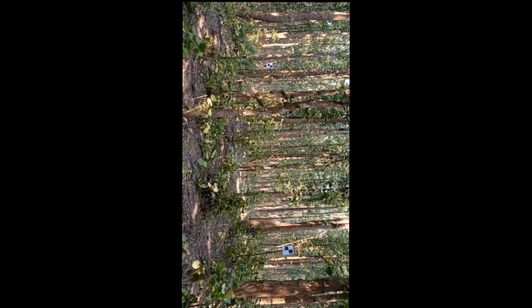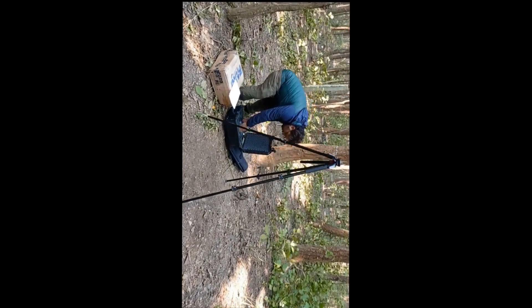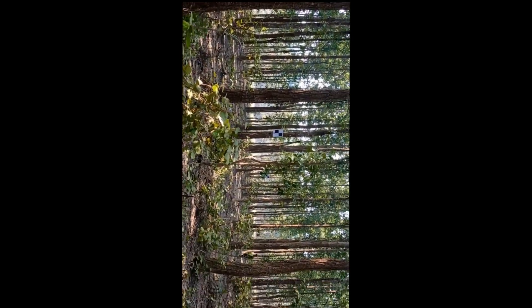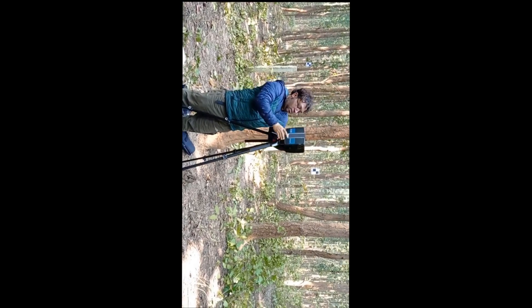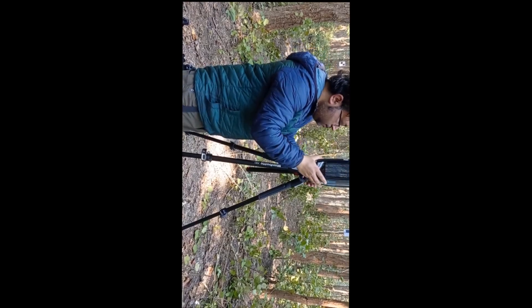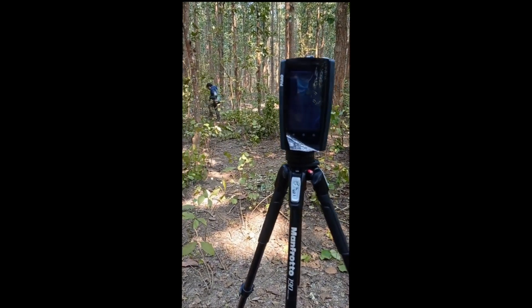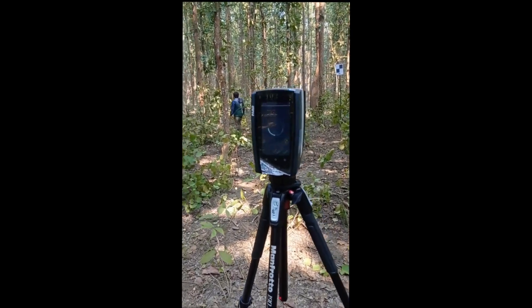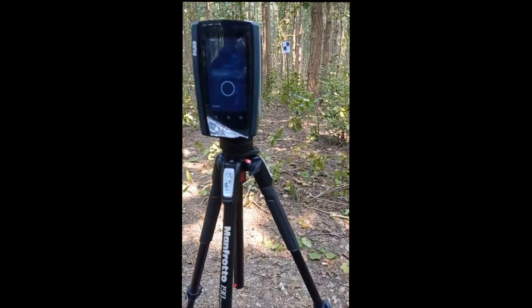We will start the laser scanning. To fix the file, we will turn this on and off. We are trying to get a site — try to get a site and check. We have to do the scanning, the mosaic, the center point, and the 4 directions. We have to do 0, 90, 180, and 360 degrees.